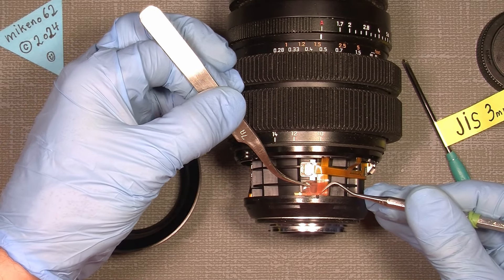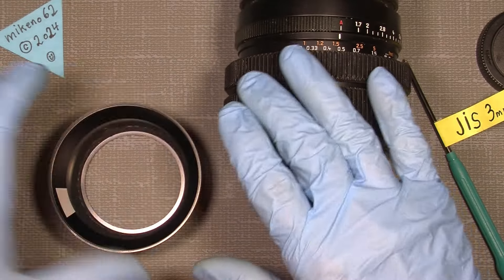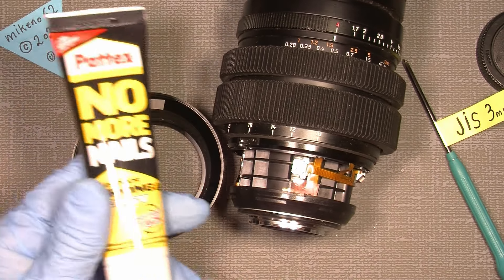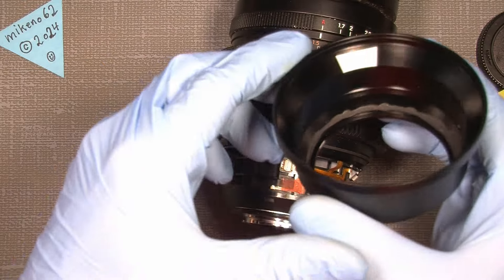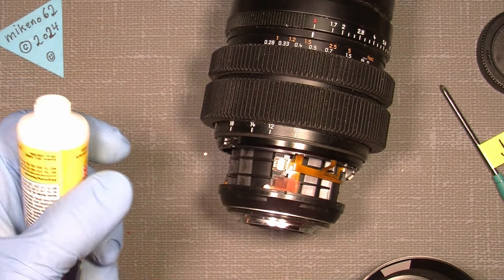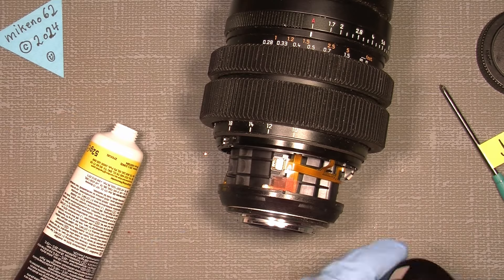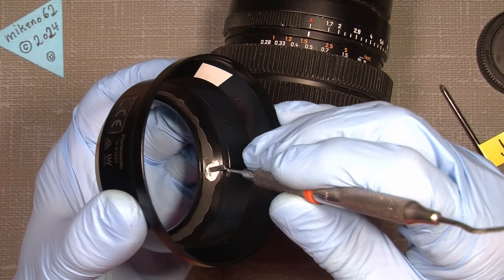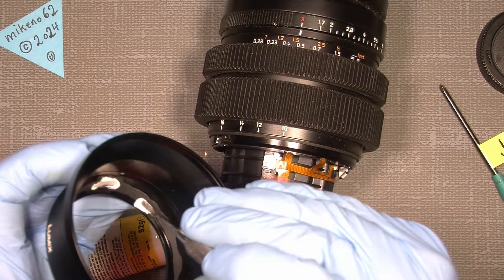I'll also use some glue to get the ring to stick onto the back here. I'll use some of this 'No More Nails' — it's a plastic adhesive which is good on plastic. It doesn't have to be much glue; the small amount already on it is not that much, but it can always be better.